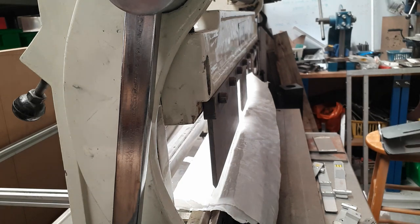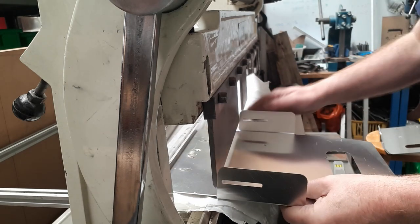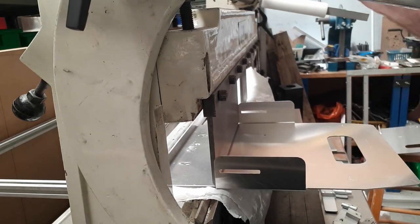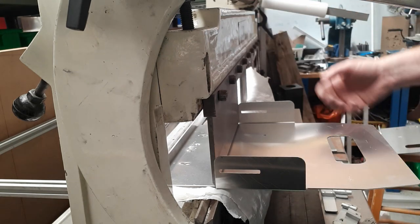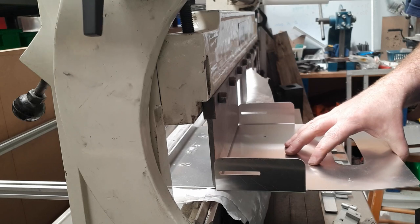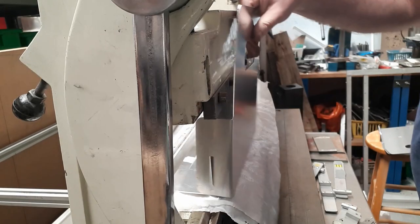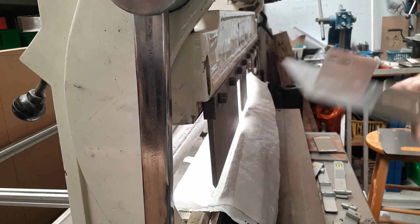The other good thing about this particular machine is when you're putting the parts in you can just nudge it to hold it. With some of the other shop brakes you almost need to be an octopus to try and get everything set up, and if you need to nudge and adjust it's very difficult. This one is so much easier to use and manipulate if it needs any tweaking, which is why I prefer it — as well as its size.